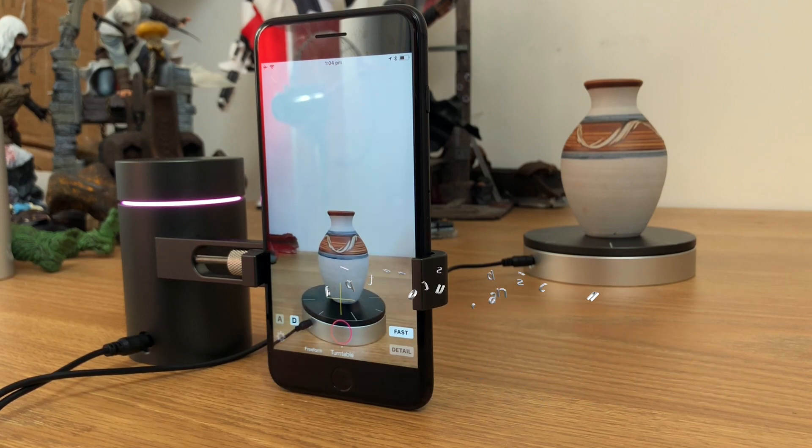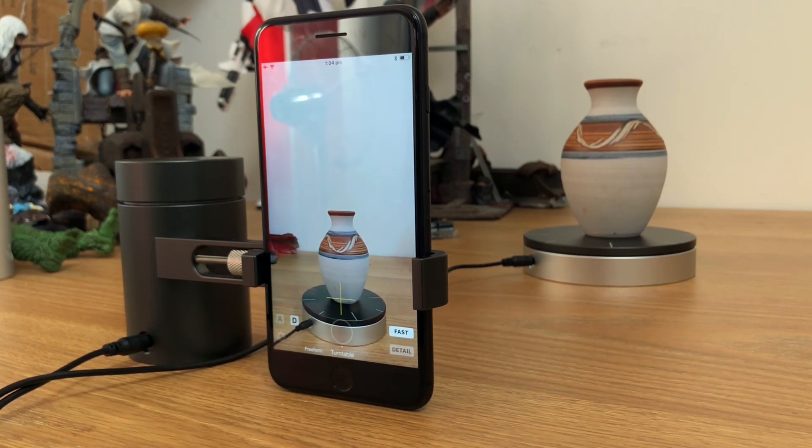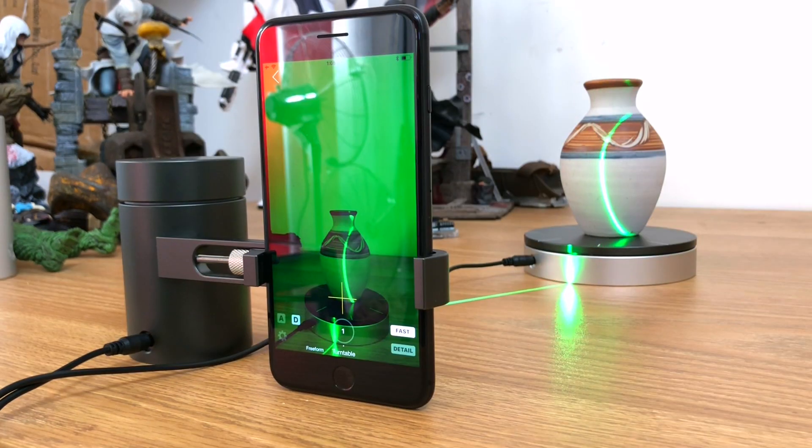When you're ready, place the object on the turntable, tap to focus, and then scan. There are ten different scans that are performed. You'll see a counter at the bottom of the screen — it starts at ten and counts down as each scan completes. I'll cut to the last scan now.